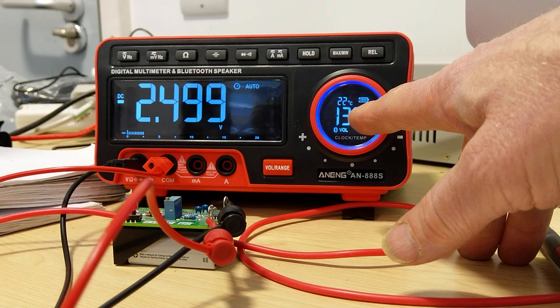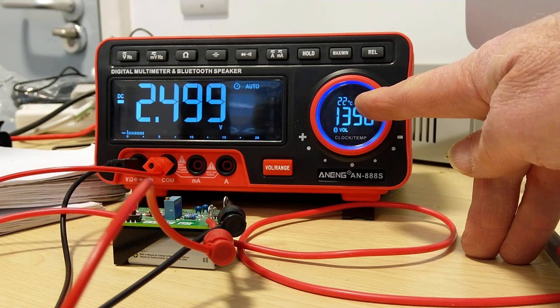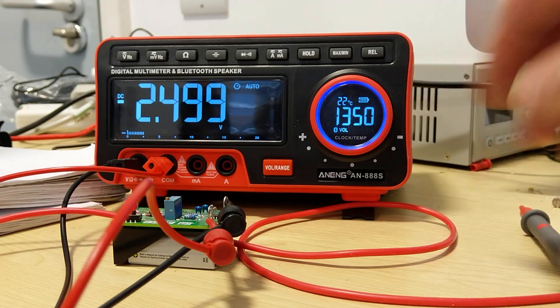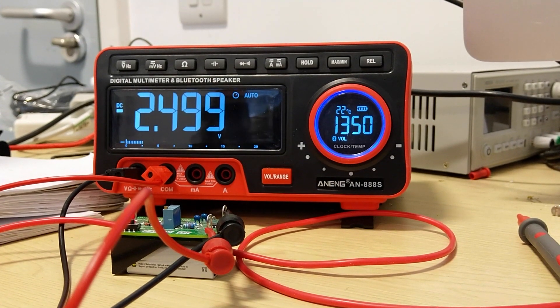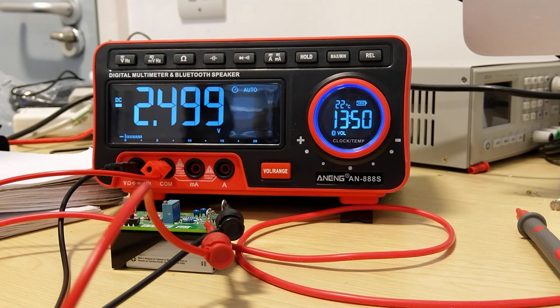Over on this side, you can see it tells me the time and the temperature. I've checked the temperature against a lab thermometer and it's accurate within one digit — it might be 22.5 or 21.9 in here. The clock has been running since I got the meter. I set it the day I got it and it's keeping good time — it's within about 40 seconds of when I set it, though I probably didn't set it closer than about one minute of actual time.